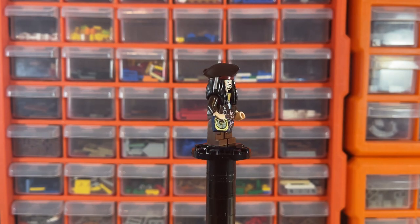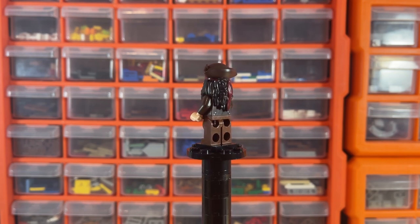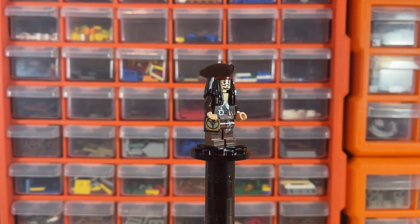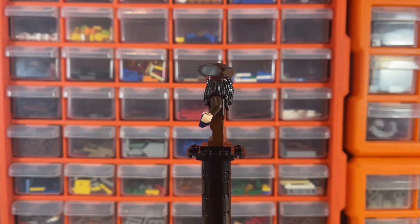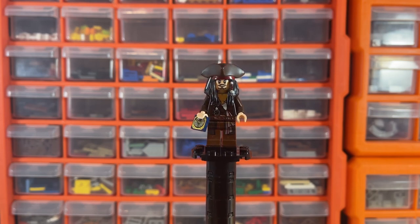Next up is Captain Jack Sparrow himself. This specific version appears in one or two other sets. I love the jewel-molded hat and hair piece — it's one of my favorite pieces and really sells the look of him. There's a cool little face print, very nice torso and leg printing, and it comes with the compass.